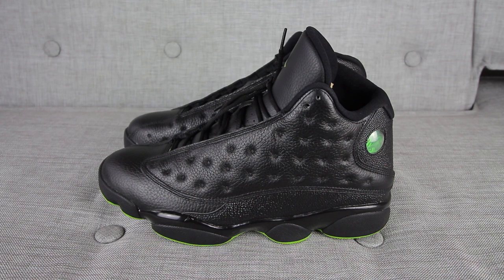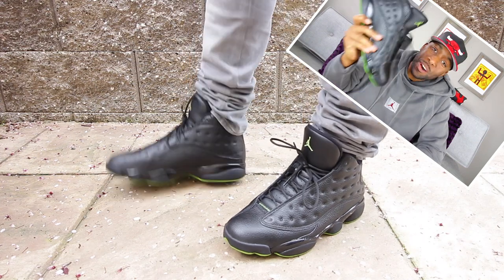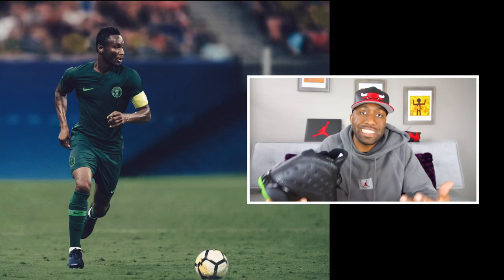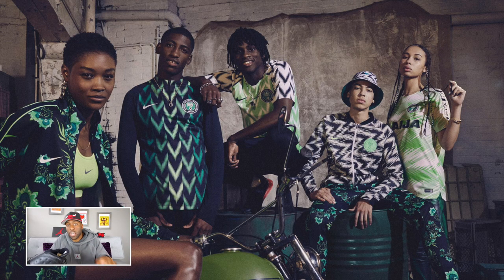For the sneaker you've all been waiting for — the Altitude 13s. These sneakers right here are dope sauce. A lot of people, in my opinion, slept on these sneakers, and I personally think they're dope. This is, I think, the third time they've released. The main reason why I wanted to get these sneakers — I'm Nigerian, and I'm like a soccer fiend, especially when it comes to the World Cup.